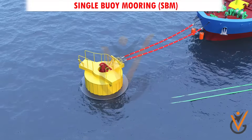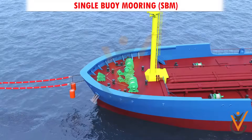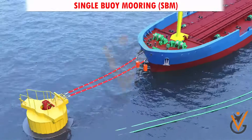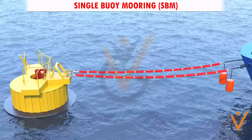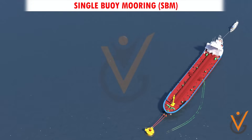Single buoy or single point mooring system is a method by which only the bow of a vessel, particularly for liquid cargo carriers, is moored to a buoy or fixed structure. The ship can stay at the berth with minimum tension to the mooring rope, as it is free to swing in all directions.